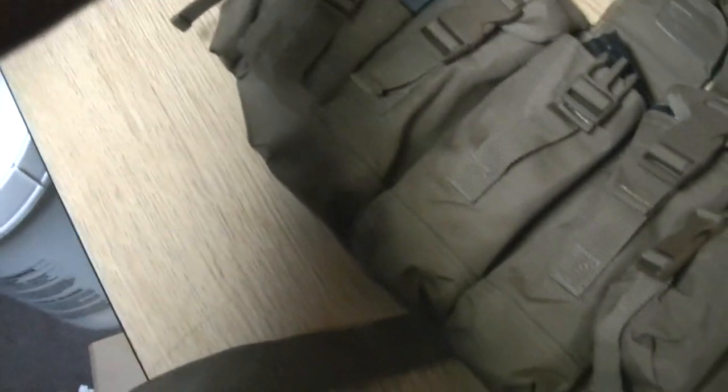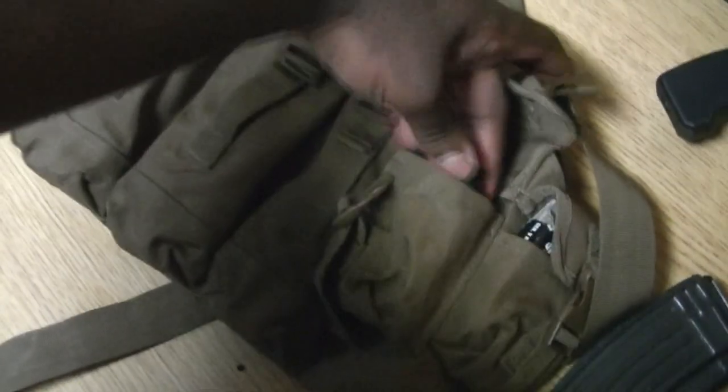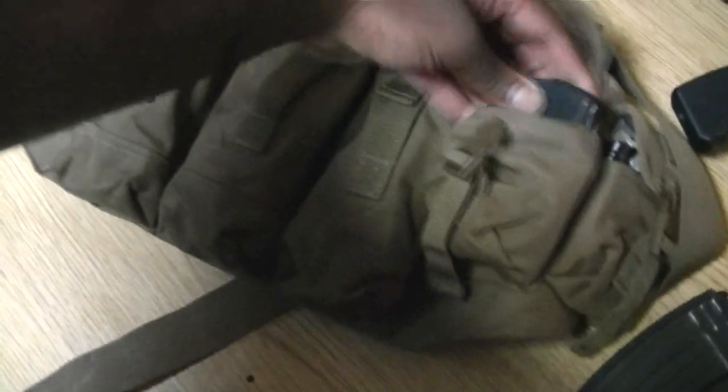Obviously I need a lot more magazines. Over here I have two magazines for my Glock 21 — you never know. I also have a smaller magazine for my AK, which I don't really count.